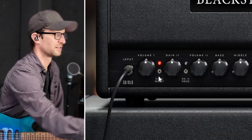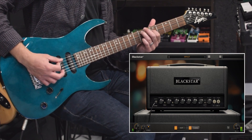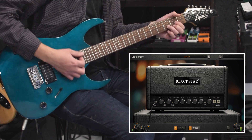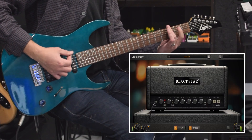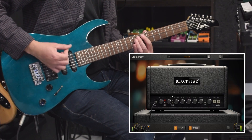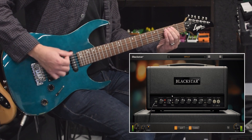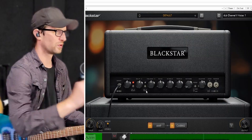You have Volume 1 and Volume 2, and you do have clean tones. The clean tones are nice and pristine and totally usable, but that's not where this amp excels. It really is meant for those dirty tones, so let's go ahead and get that channel 1 dirty tone up. Let's turn the gain all the way up. We have plenty of chug — those big chords are all really clear. This is Voice 1; let's go over to Voice 2 now.